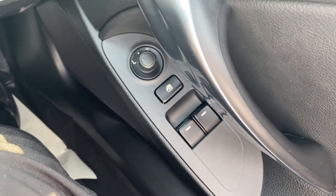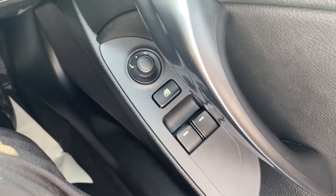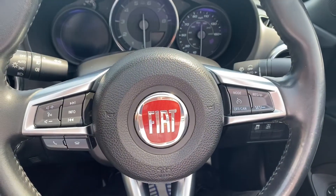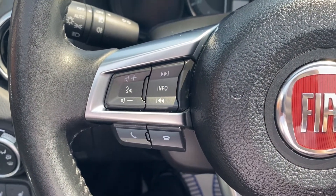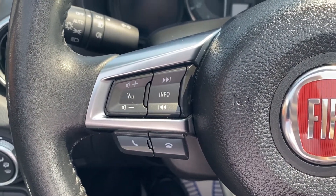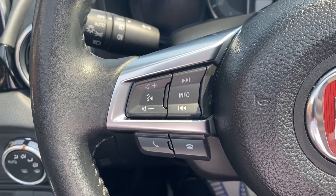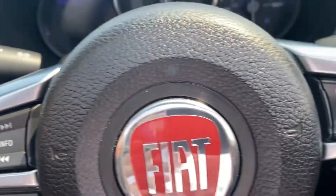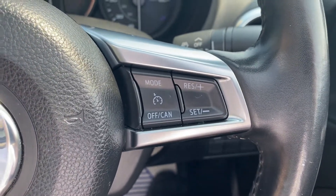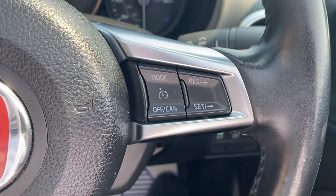On the right hand side you have the electric switches for the front windows as well as the electric mirrors. Moving up to the steering wheel, on the left hand side you have navigating buttons for the entertainment system, including answer and decline calls as well as a push-to-talk button. There's also the automatic headlight switch to the left of the steering wheel. And on the right you have the controls for the cruise control plus speed limiter.